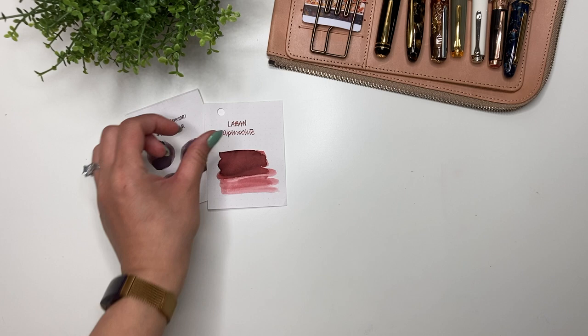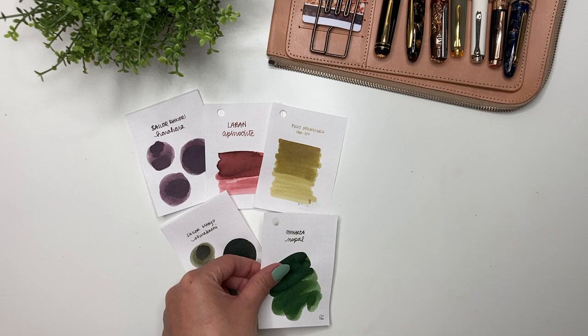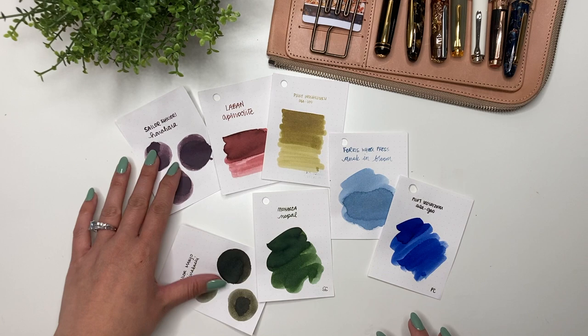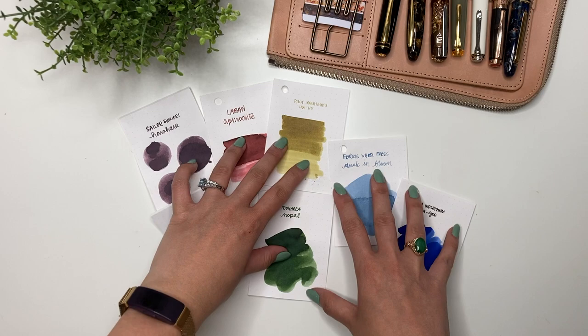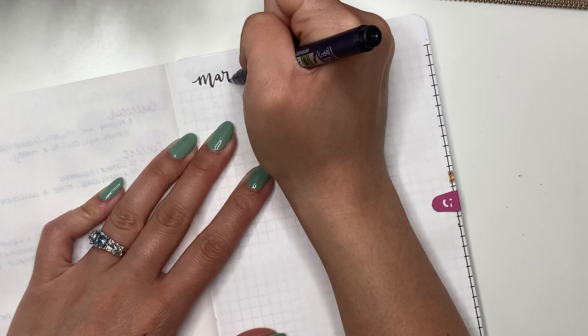Hey guys, it's Karina with Karina Loves to Plan, welcome back to my channel. Here I am for my April currently inked, and here are the inks I'll be using for the month of April. I know this is a little late, but I've been on vacation and just got back Friday. I'm filming this on Saturday and posting on Sunday, still a little jet-lagged.